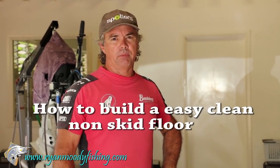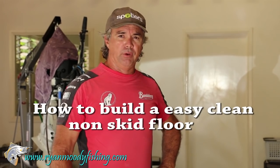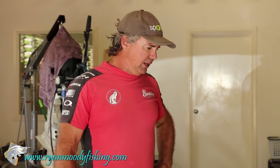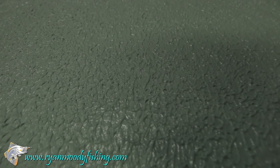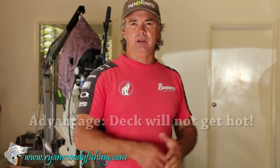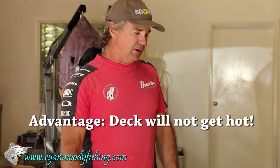Hi, I'm Ryan Moody. This week's blog post, we're going to show you how I go about my non-skid flooring in my boats. I've been doing these for around about 25 to 26 years now. We don't use carpet — they're aluminium floors, they get very hot. This method is fibre glassing and finishing off with a flow coat with a non-skid finish. The flow coat does not get very hot in the summer months, so you can lay fish on the deck and it doesn't burn your feet. So we'll get underway and show you how we do it.